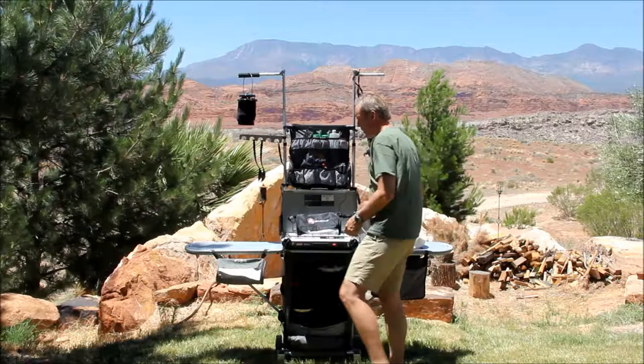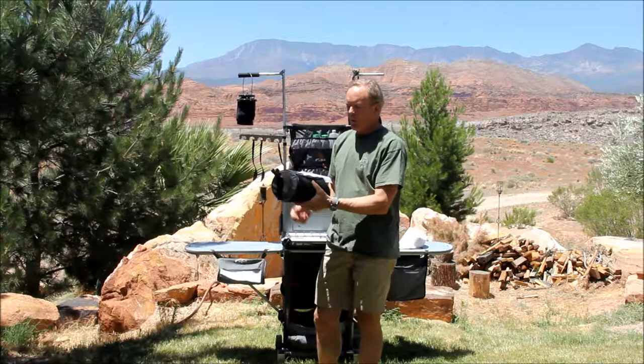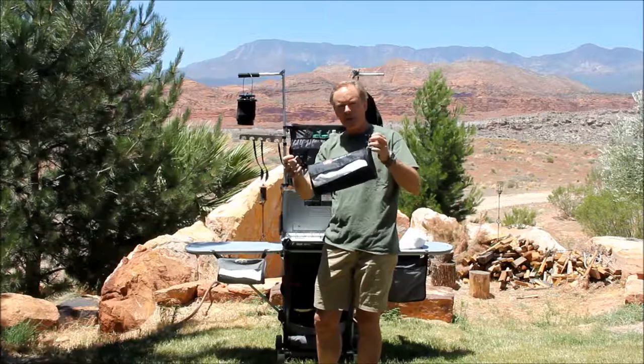We've long had the Range Roller with the CrubHub Camp Kitchen, and we offer it as a separate accessory that's super handy for camping, your RV, or your shop. The little straps let you put it up just about anywhere.